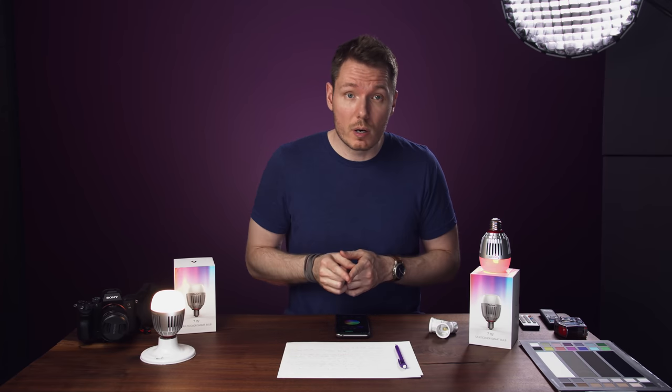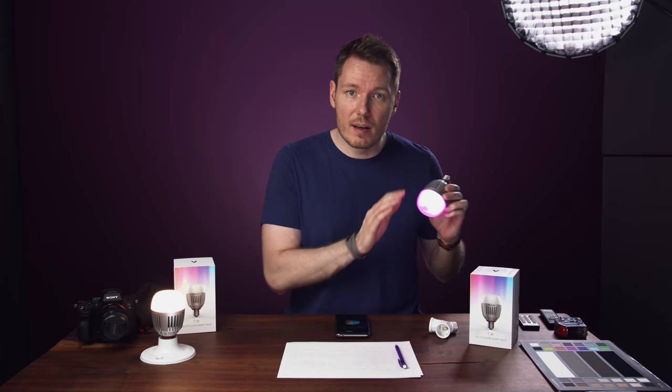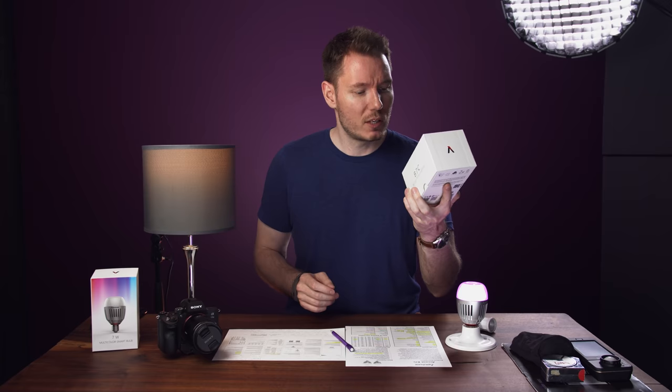The only tip I have for you when you get yours is to make sure that you set the hue to 285. Multicolour Smart Bulb.